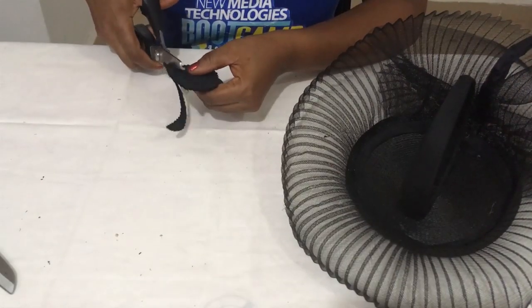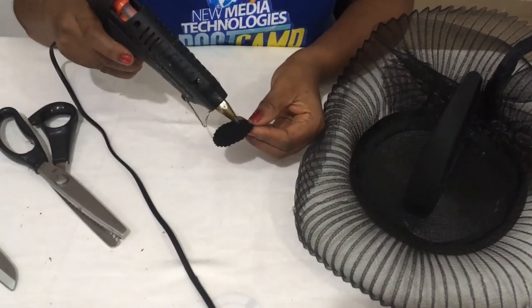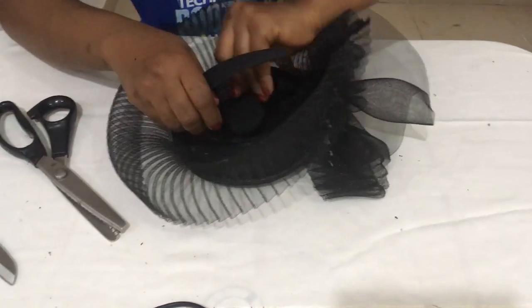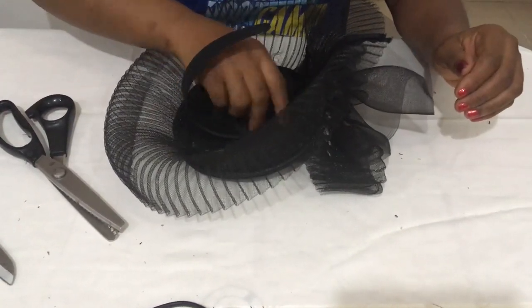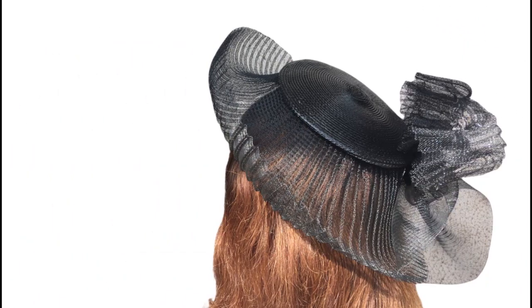To make the work look neat, I took out a piece of foam, cut it in a circular form with my zigzag scissors, used the hot glue gun, put glue on it, and stuck it at the back where I sewed it. And that's how I transformed the old-fashioned hat to this gorgeous looking pleated crinoline fascinator! Were you flabbergasted? Do let me know in the comment section below.